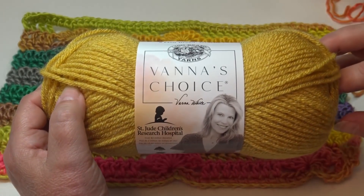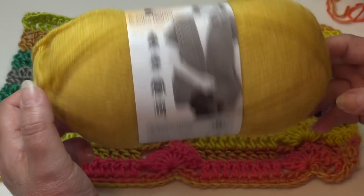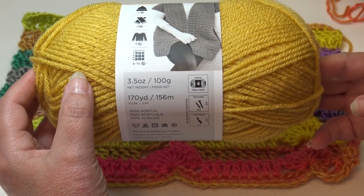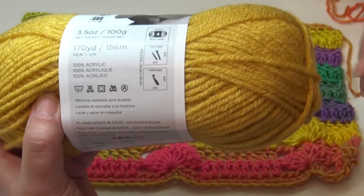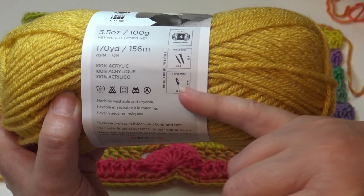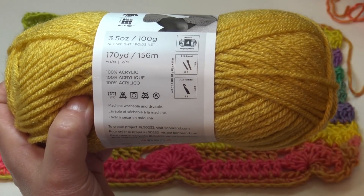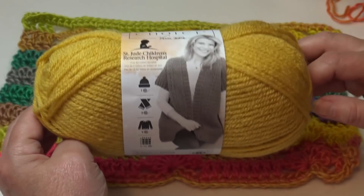For today's crochet tutorial I'm going to be using Lion Brand yarn, Span of Choice, in the color Mustard, color 158. I'm using a 4 medium weight yarn and my label is telling me to use a size 10J hook. So grab the yarn you want to use, grab your hook, and let's get this pattern started.